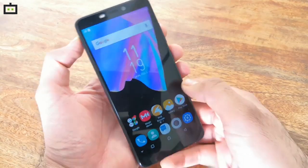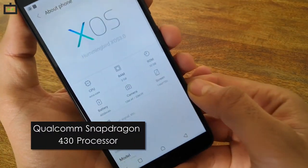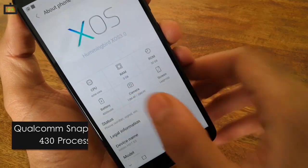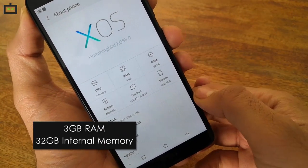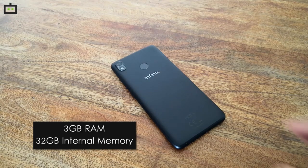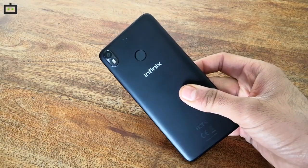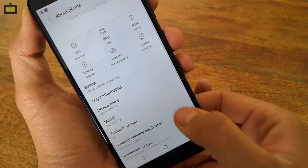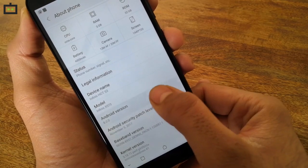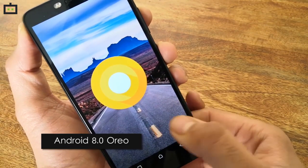Infinix HOT S3 is powered by the Qualcomm Snapdragon 430 chipset. The entry-level chipset has 8 cores and is paired with 3GB of RAM to take care of computing and multitasking. I haven't come across any performance issues with the handset in my brief time with it. We will stress-test the HOT S3 in the coming week to give you a final verdict on its performance. Infinix HOT S3 is also among the 1.1% of Android devices out there that run the latest Android 8.0 Oreo out of the box.